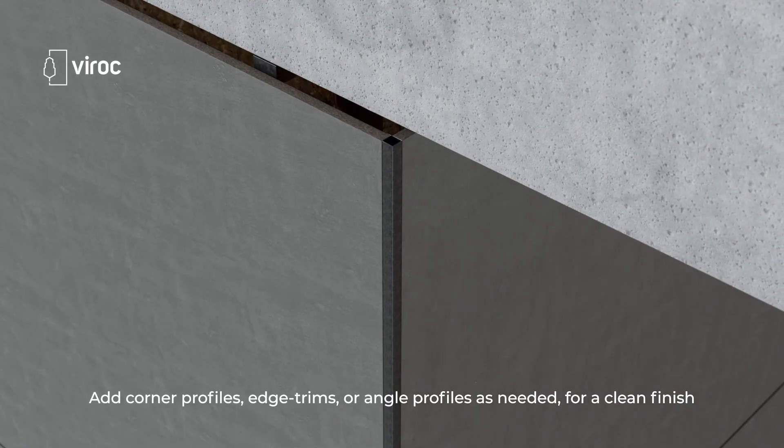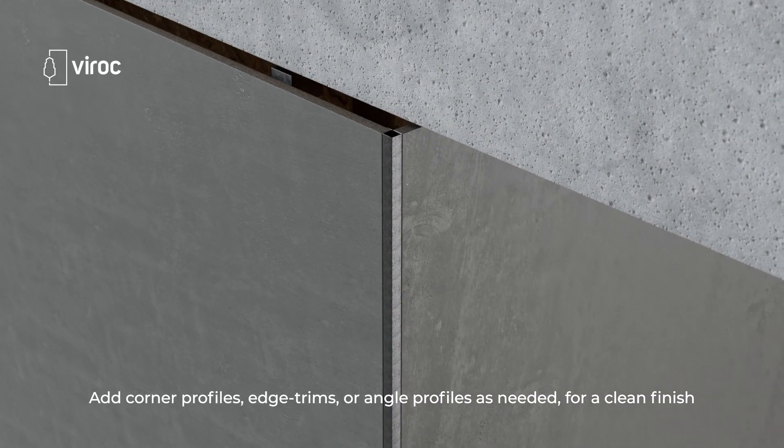Finally, add corner profiles, edge trims or angle profiles as needed for a clean finish.